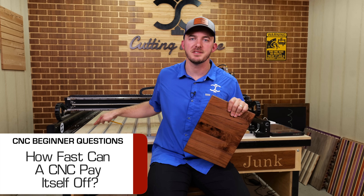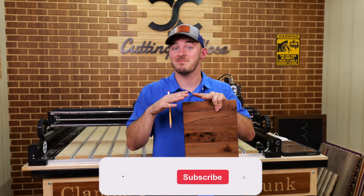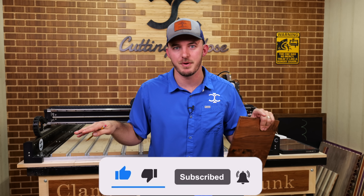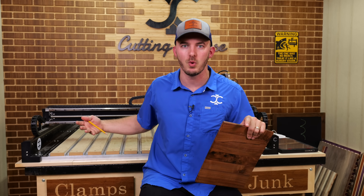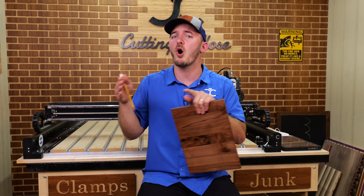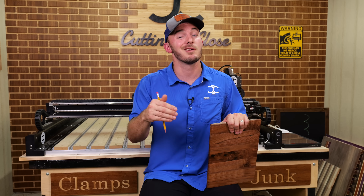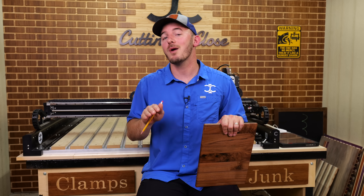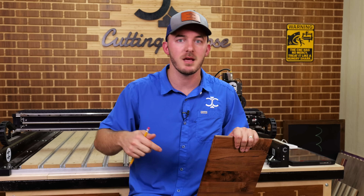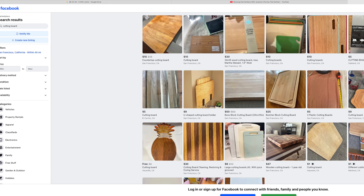Realistically, how fast can a CNC pay itself off? This is a loaded question. If you're just making stuff for fun, giving it away, and doing side projects, the machine is never going to pay itself off — it's another tool in your arsenal, therapy, passing the time. If you're trying to make money and hustling, you can pay it off in 90 days — get it, start cutting stuff within the first two weeks, and get out on Facebook Marketplace and maybe start an Etsy shop.